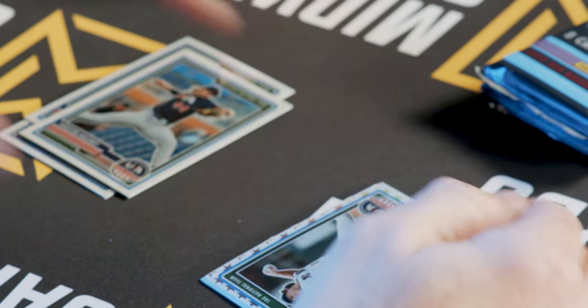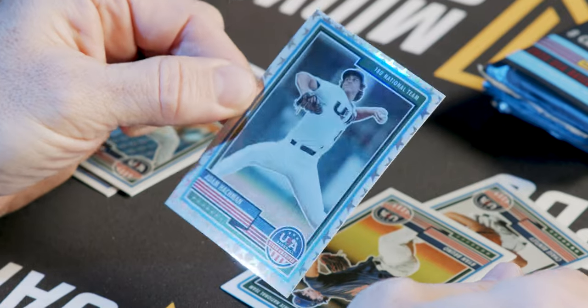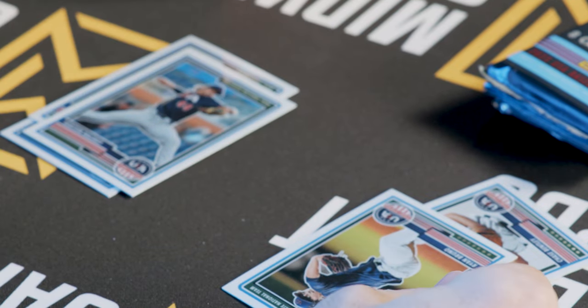Jason Savakul here with the patch auto — very clean. National Team. Here's Adam Hackman, and that's going to be numbered out of 99. See that nice look with the stars around the edges.